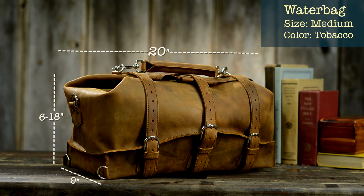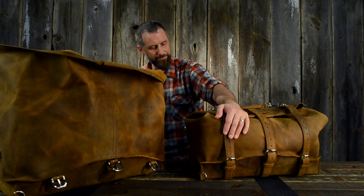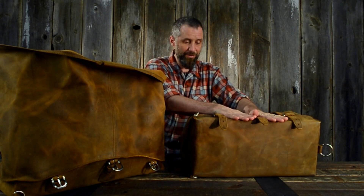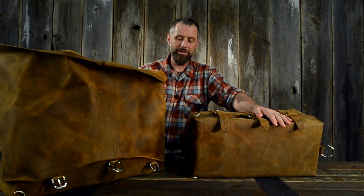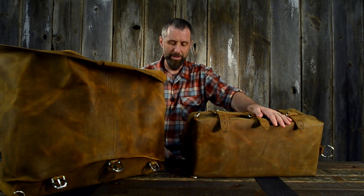Here are the dimensions: this one is 20 inches by 9 inches by however tall you want it, and this one is 24 inches by as tall as you want it. The smaller size is carry-on size — fits nicely flat into overhead compartments and also under your seat. The 24-inch one, if they'll let you on with it, works in an overhead compartment but will stick out quite a bit under your seat.